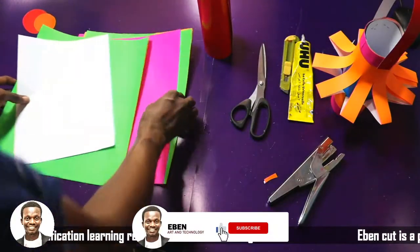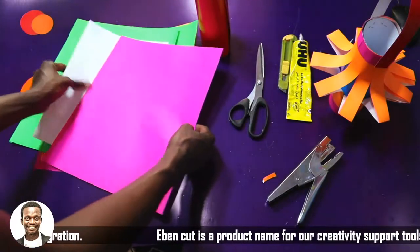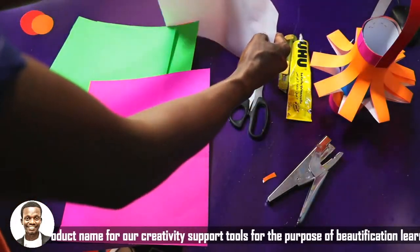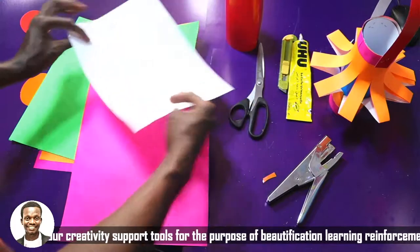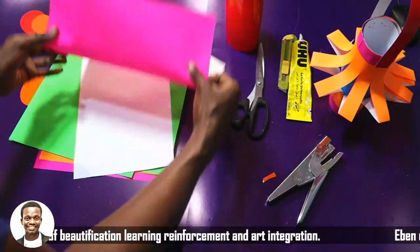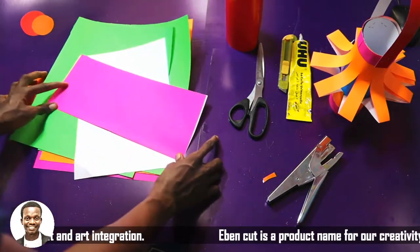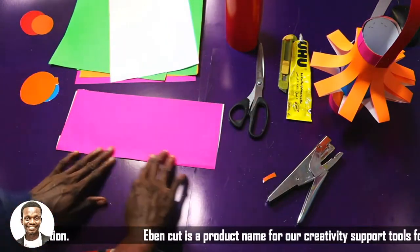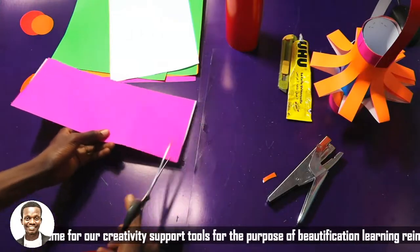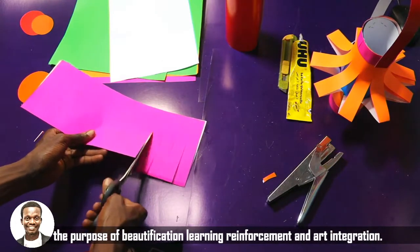The next thing is to take any paper you want to use. You can use your A4 paper — it can be bigger or smaller. I'm going to fold this paper into two, making sure you fold it in equal proportion. Once I fold it into two, I'm going to cut in one motion — I open my scissors wide, press it down, one motion till the end.